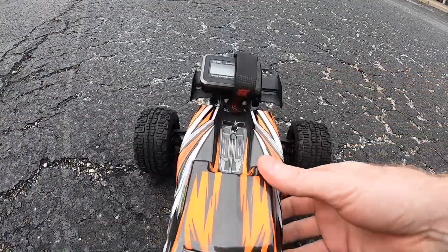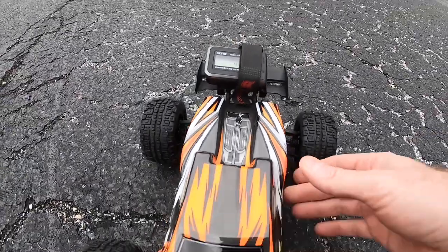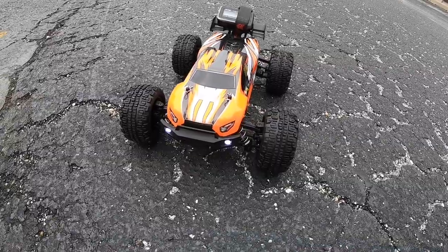All right guys, so with the stock battery in here, I just tested it — it shows 4 miles an hour right now just sitting here. I'm going to go ahead and give this thing a rip, see how it does.